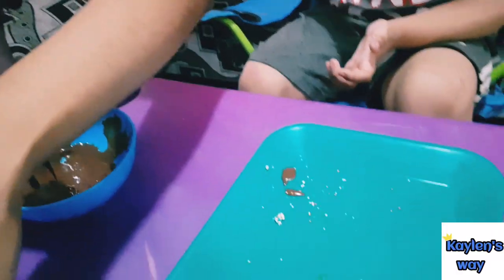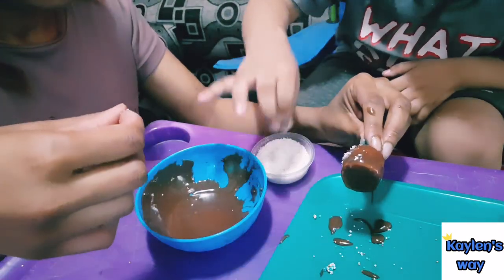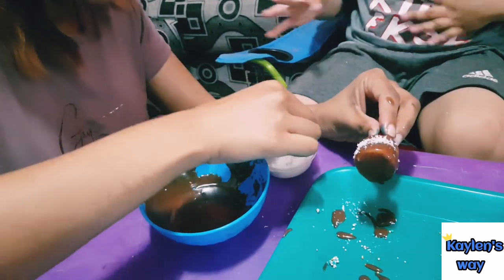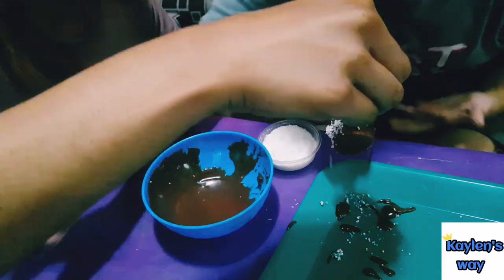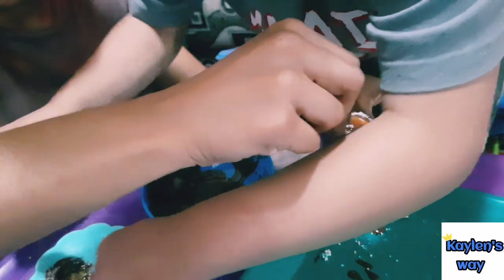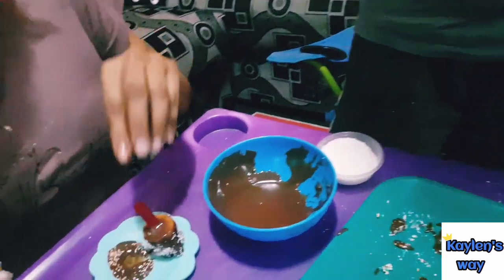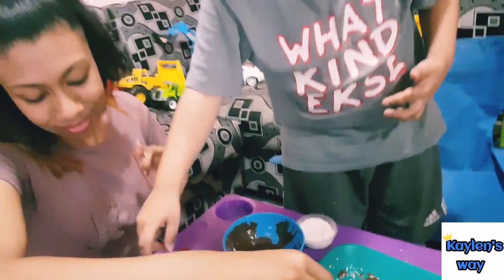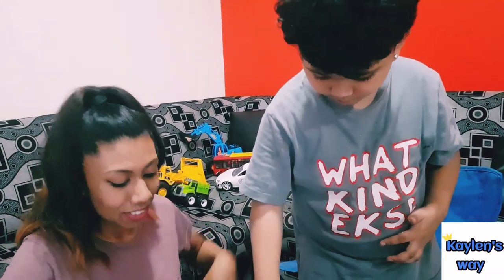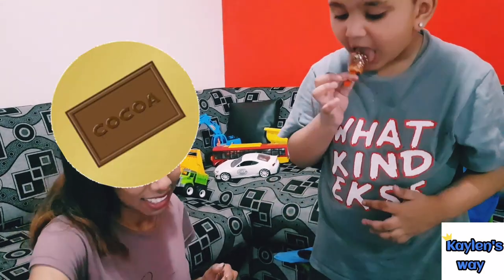And now it is coconut time! A little bit more. Look at that. I can see you're really enjoying yourself. That one's supposed to go in the fridge — we'll put this one in the fridge. You cannot put that in the fridge, you licked that! Here you go, you can have this one. Enjoy. Chocolate!